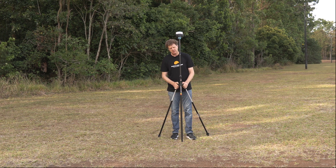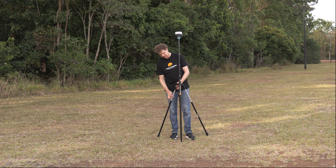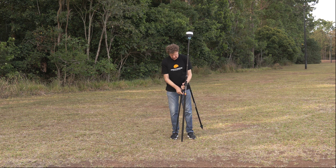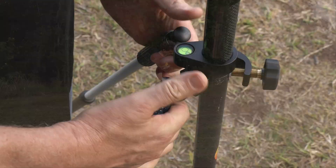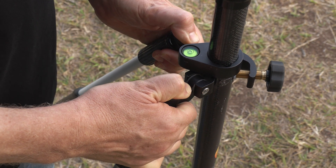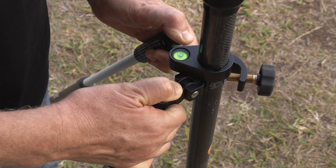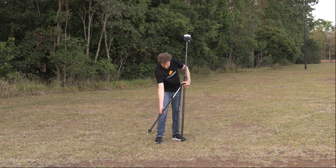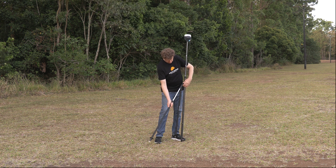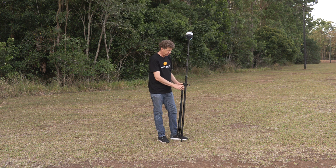I'm managing this bipod and the length of its legs by depressing buttons at the top. You can see these little buttons that you depress to extend the leg, and when you let go, the cam inside the leg locks out and stops the leg from moving further. Press the button and we can bring it back in again to move on to the next point.